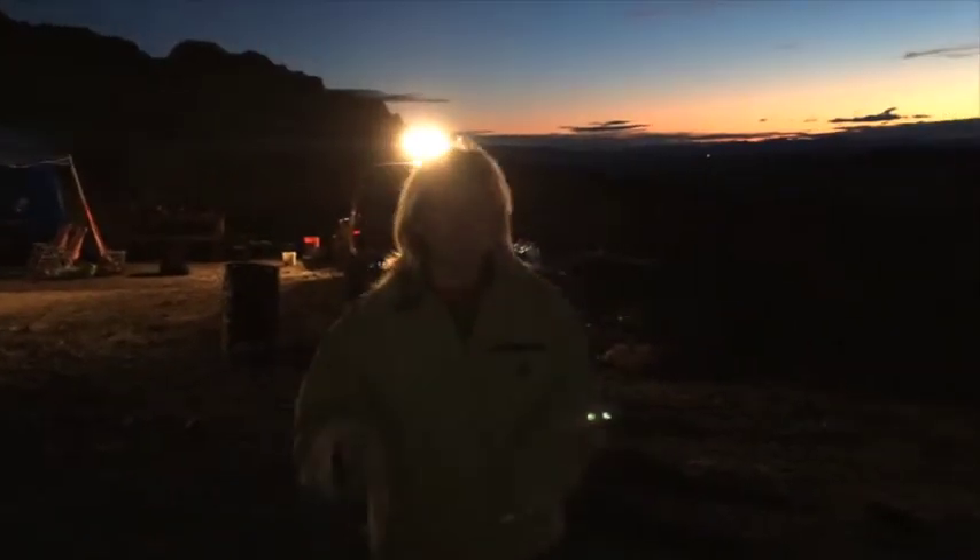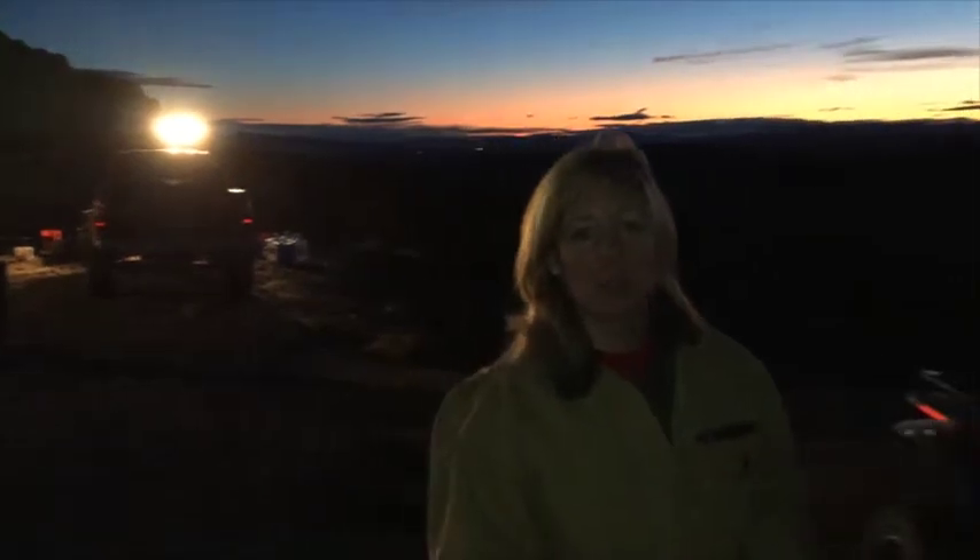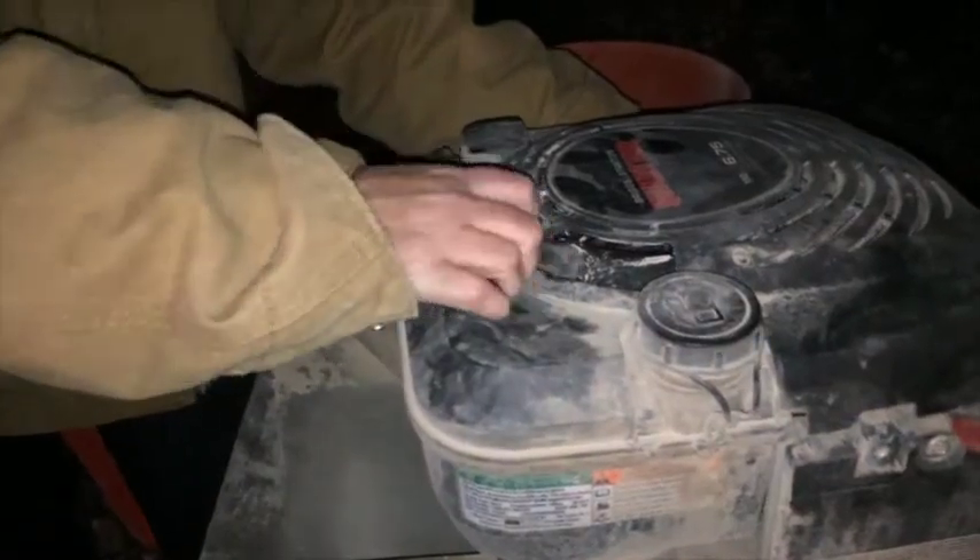This is a rock from our stamp mill and we're going to run it through the impact crusher and get it down to a minus 30. The impact crusher crushed the rock down to a minus 30 so that we can run it through the table. After it crushes it, we put it on the screen and shake it down.